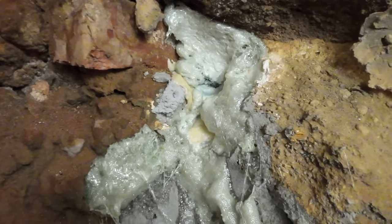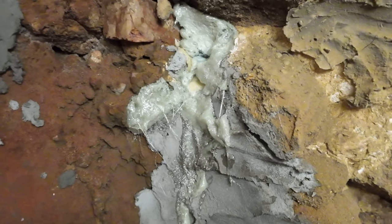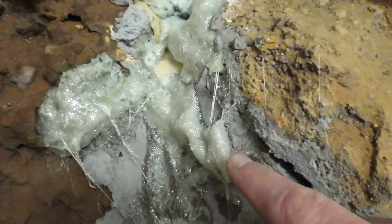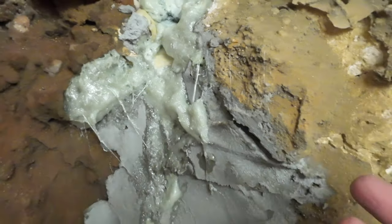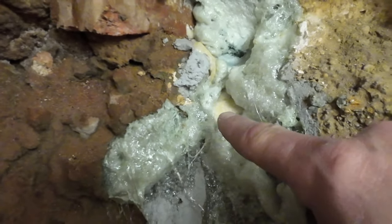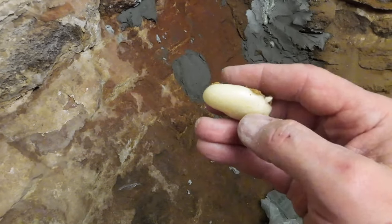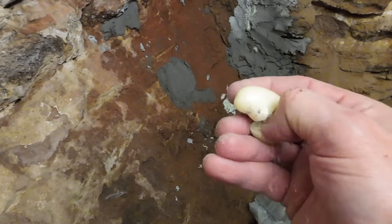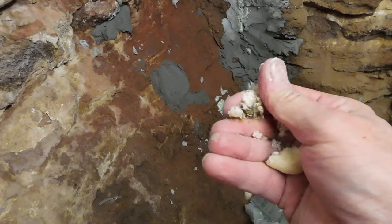It looks like Rice Krispie treats. You can see the two different types of materials here — this Sika brand has a lot of fine bubbles in it, which I guess is more open-cell versus closed-cell. The Fast 2K is a much denser-looking material. Here's a little drop of the Fast 2K that was on the ground, and it has already hardened in less than an hour. You can see it's not soft like foam — it actually kind of crumbles.